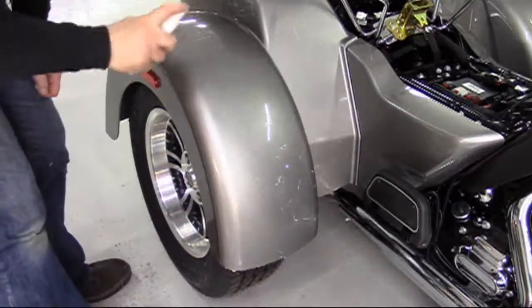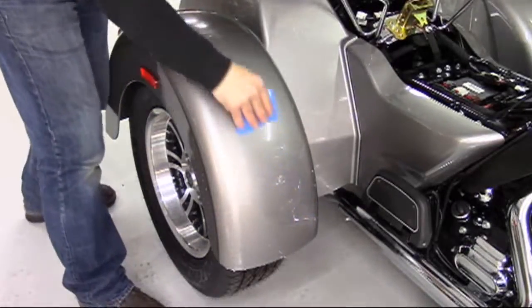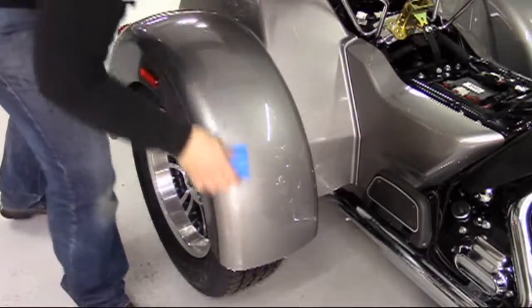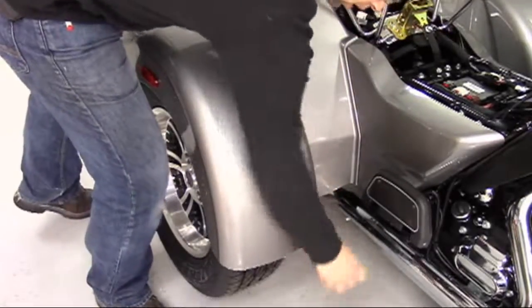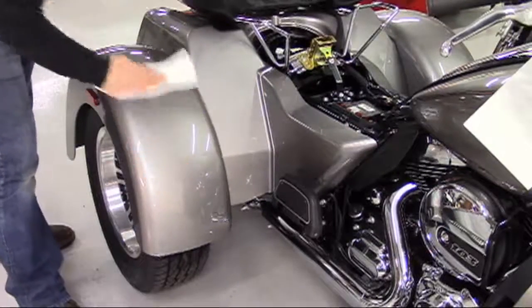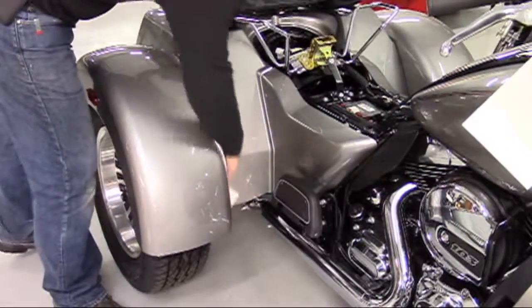You can then complete the application by spraying the entire protector and squeegeeing it firmly so as to force any solution or air left behind. Proceed to clean, enjoy, and rest assured your bike is now protected.